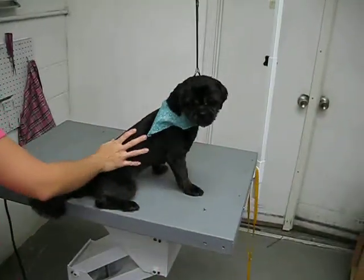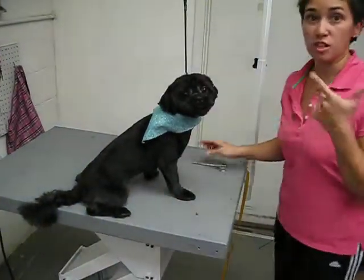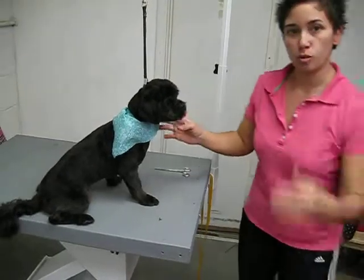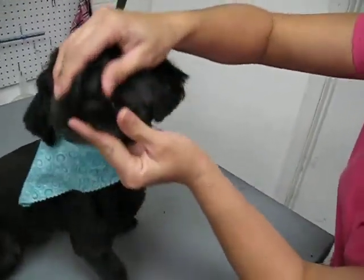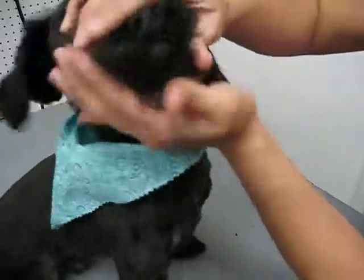Sometimes pets will have puppy teeth and adult teeth, and you have to watch out for them. Come in real close here. This is Bevo, and he's got a puppy tooth here and an adult tooth.